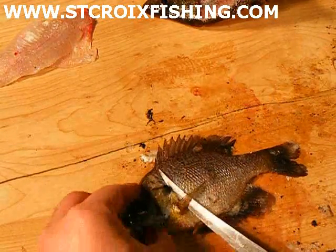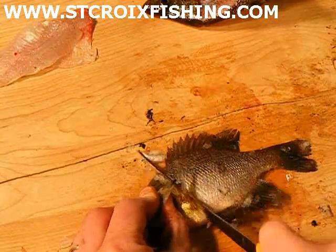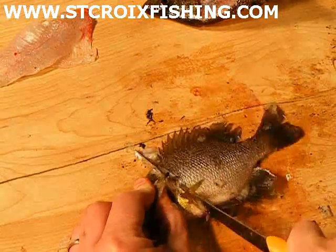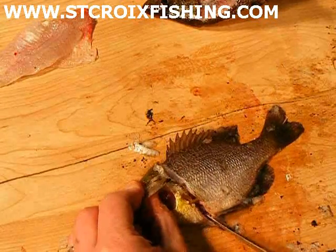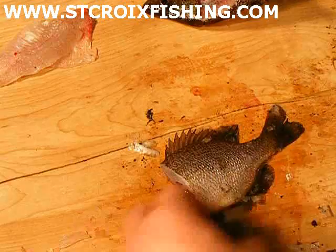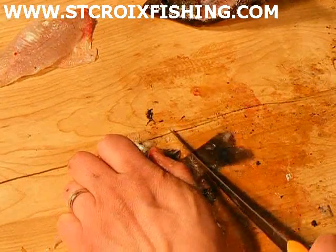Okay, so now we go ahead behind that fin and the gill — we're going to take the head right off. Force that down a little bit. Make sure you've got a sharp knife. And then we're also going to take the tail off.